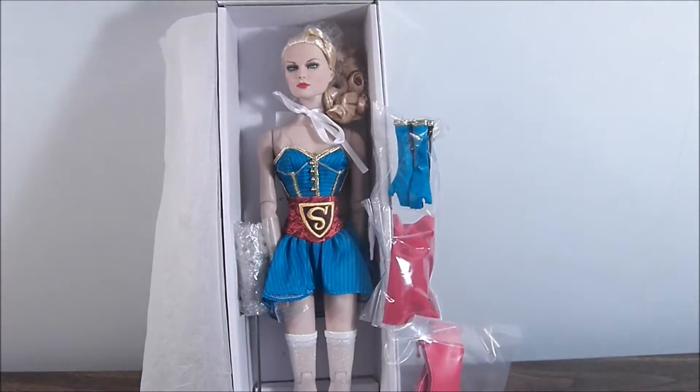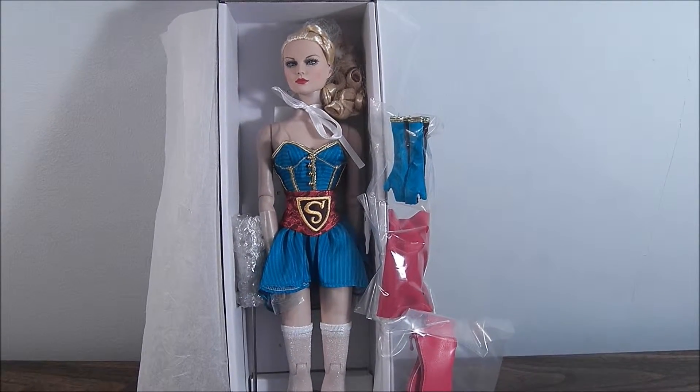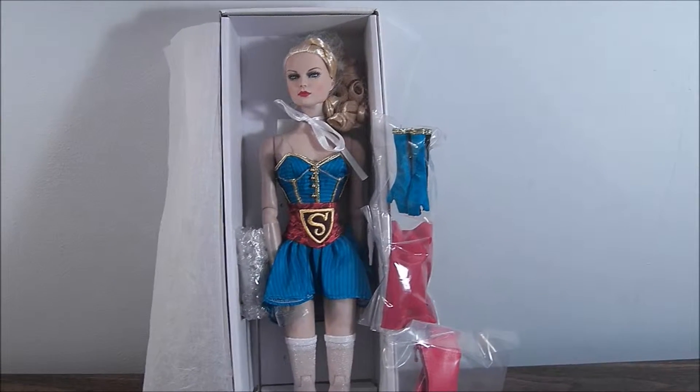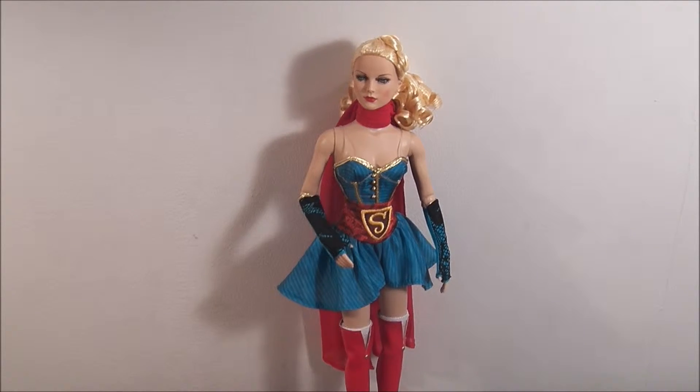I got her on sale at Zulily. She was $129 there. She is just gorgeous, and I love her. I'm going to take her out of the box so you get a better look. Supergirl is de-boxed and ready for action.